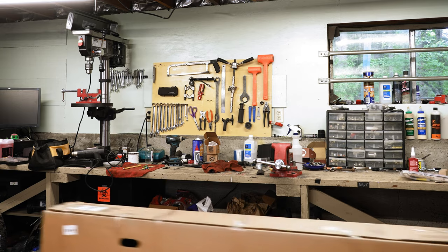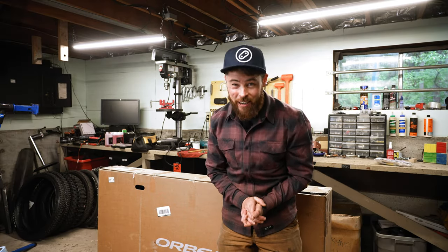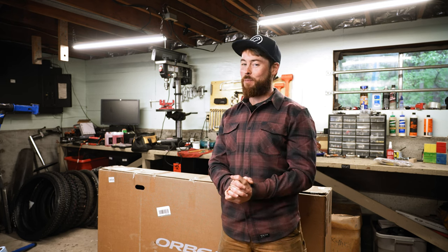Let's grab this new bike. Check it out. This right here is the Orbea Rayon. You guys have been asking me to try out a Rayon for years, and I have been unable to secure one because they've been selling too fast for media folk like me to get a loaner from the company.